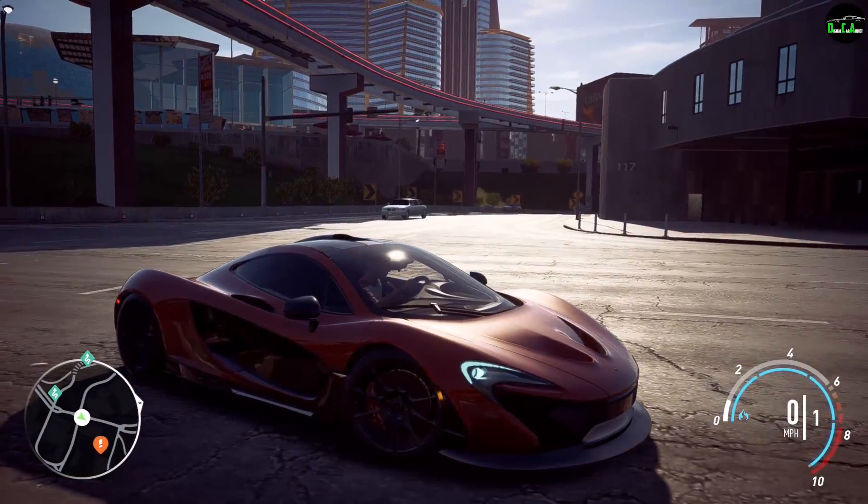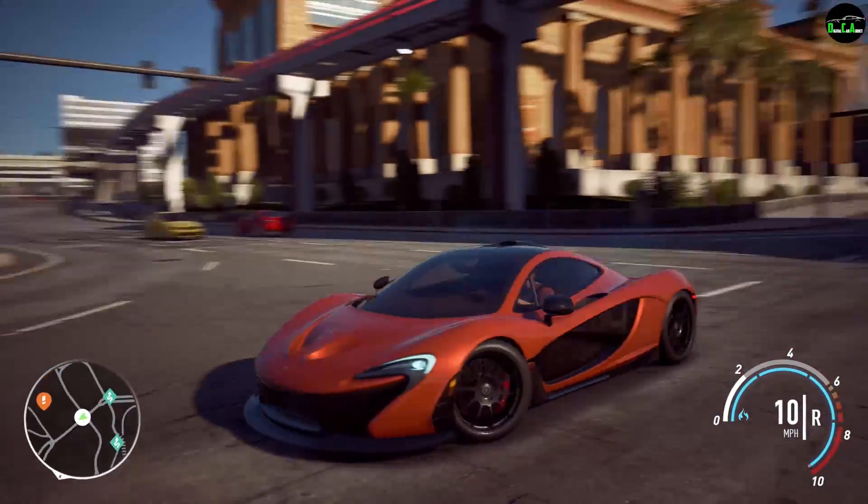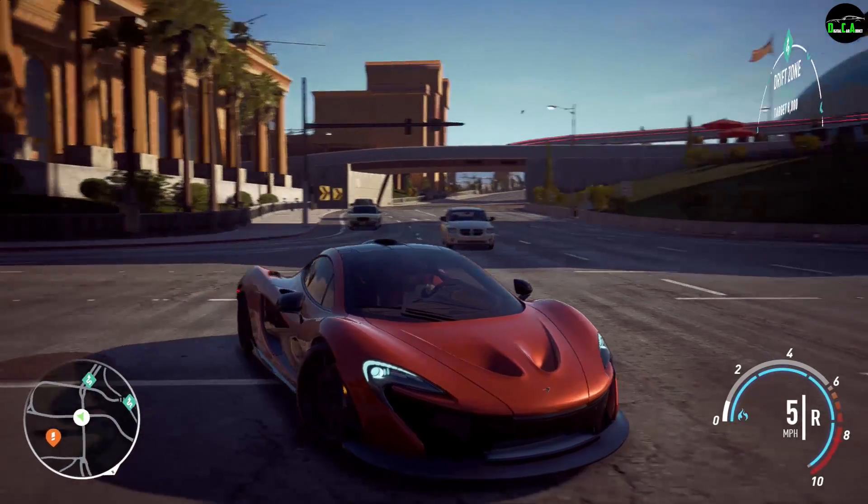That's it guys. I really hope you enjoyed the customization for the McLaren P1 in Need for Speed Payback. I'll see you in the next one — I appreciate you.